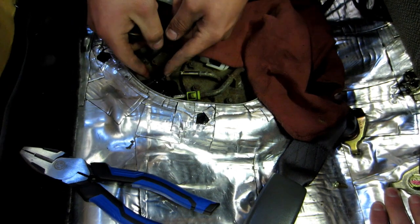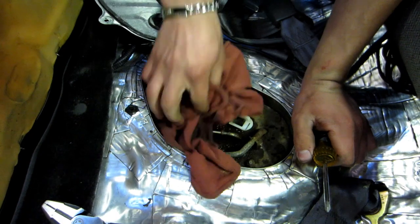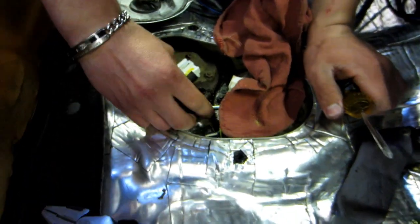Oh, she's leaking. How much is coming out? Lots. Well, stop it — all of it.